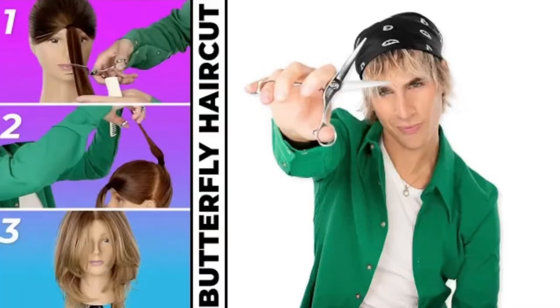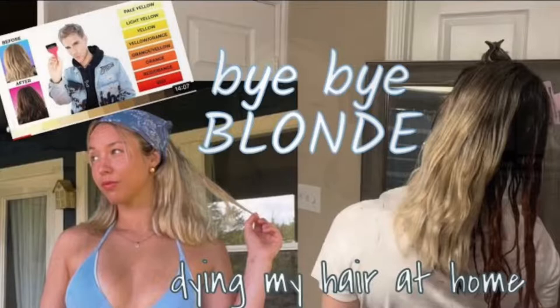Alrighty, so we are freshly showered and looking like a wet rat and ready to cut our hair. I'm mainly going to be following Brad Mondo's tutorial. If you've seen my going from blonde to brunette video you know that I followed one of his tutorials there and it turned out pretty good for me — I'll link it down below. He said to look for the apex of your head and then you're going to be sectioning the top of your head down behind your ears, taking that section forward into a ponytail and then everything in the back into its own ponytail.